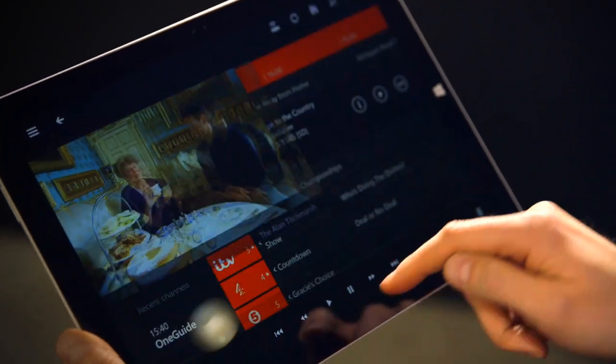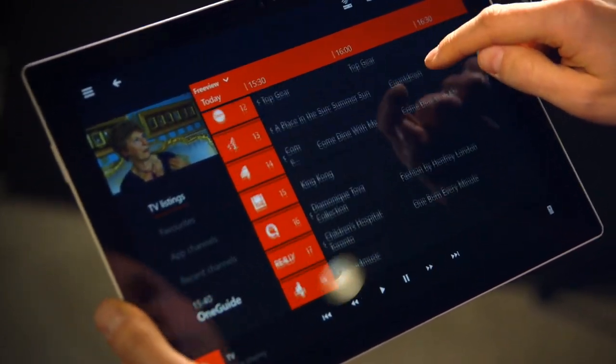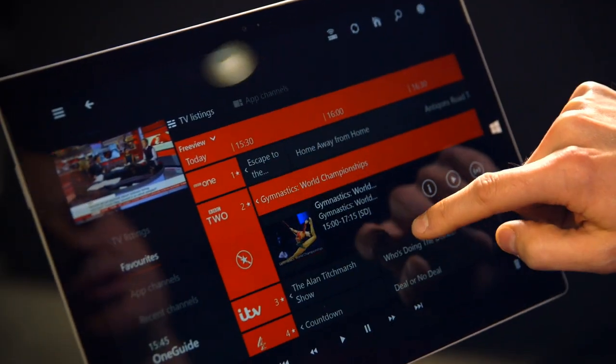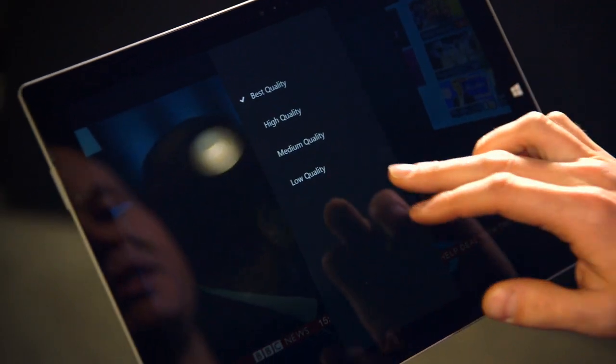To change channels, I'll just bring up One Guide on SmartGlass. You'll see I get a little picture-in-picture on the top left there, and I can quickly scroll through all my channels and choose something else to watch. All my favourite channels show up here as well. There's even a way to adjust the quality of the stream if my network is a little slower or faster than average. I'm on best quality at the moment, but if my network weren't quite so good and it was buffering a lot, I could switch the quality down to medium. The Xbox will transcode the TV stream so that it will work better across my network.